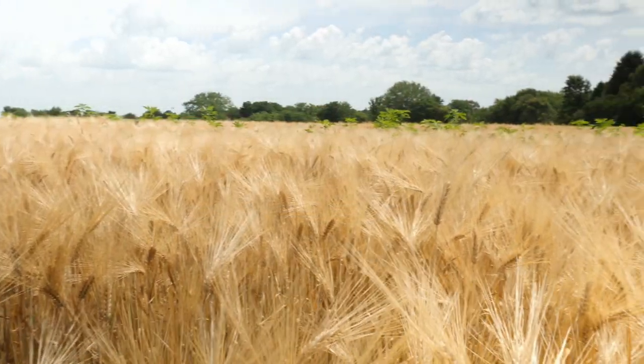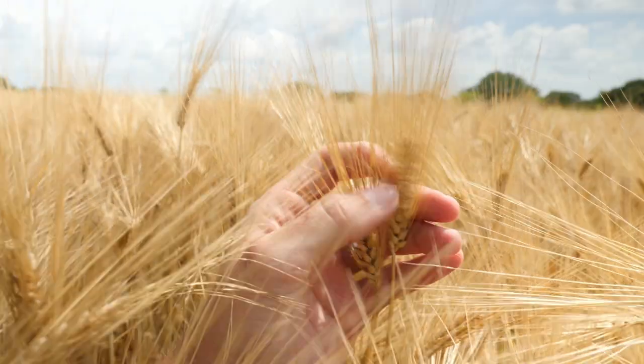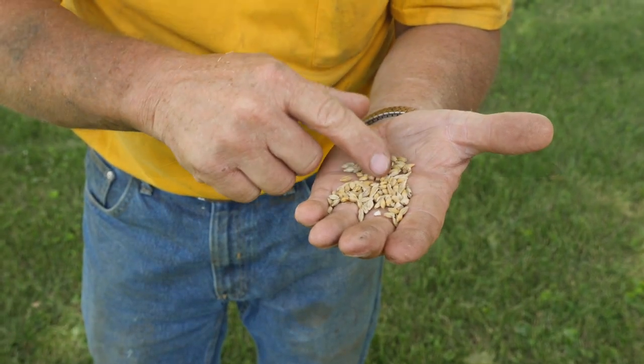In Iowa, barley is planted in the spring as soon as the soil is dry enough to till. By mid-July it's ripe, and when the moisture level is right, it's time to harvest.